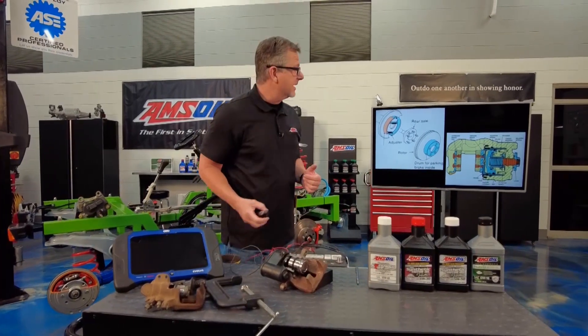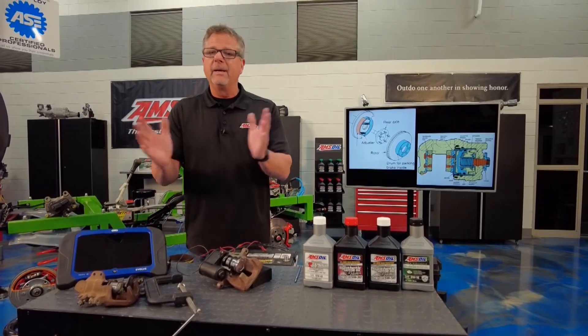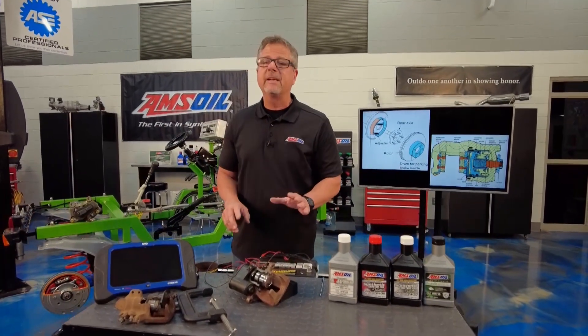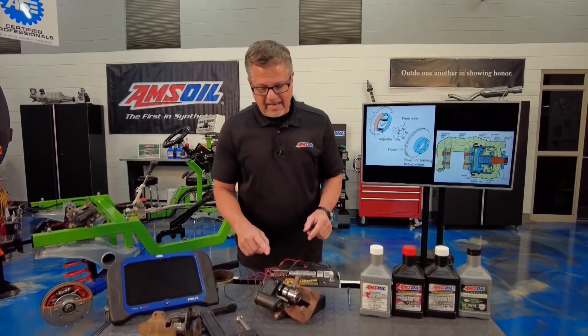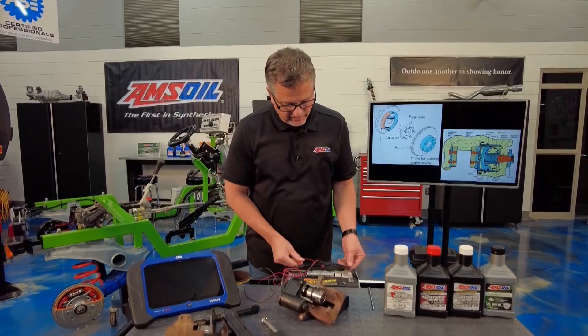What we're talking about today is electronic e-brakes, and I have one right here on the table. You push the button and it applies. Now there are a couple of rules you need to know about this. When you're doing any service work on a car, whether it's integral or this one, you need to do the following — you go into the vehicle and retract it for service.